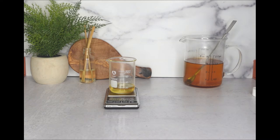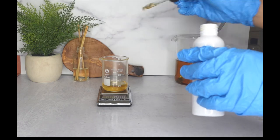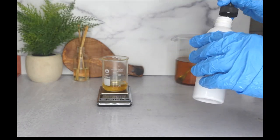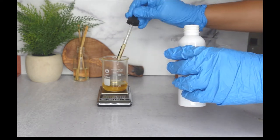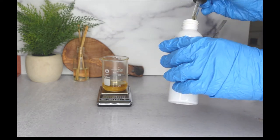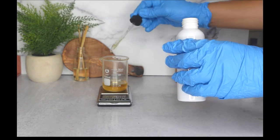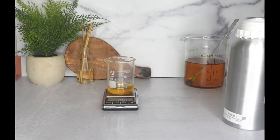I am going to start adding some vitamin E. Make sure it's under 100 degrees Celsius before you start adding essential oils and your vitamin E. I added about 6ml of vitamin E — as you can see here I am using the small scale that I just purchased from Amazon. Once I was done pouring the vitamin E, I went ahead and started pouring my essential oils.